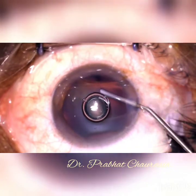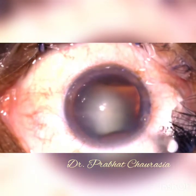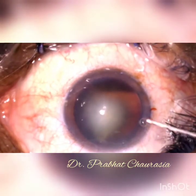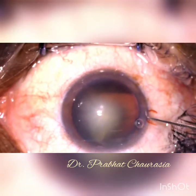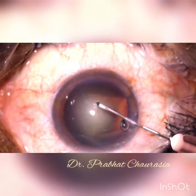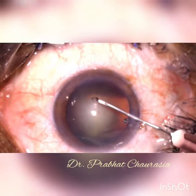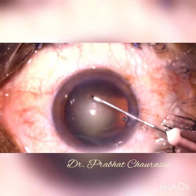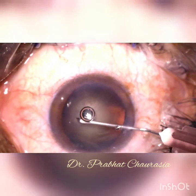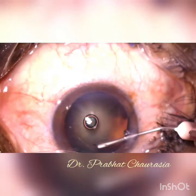Inject 2% HPMC and spread some HPMC over the corneal surface so as to enhance the visualization. Now, by using a bent-tip cystitome of 26 gauge needle, I am starting the rhexis.